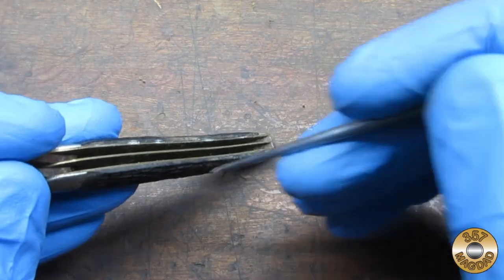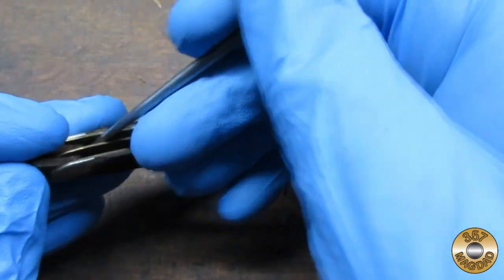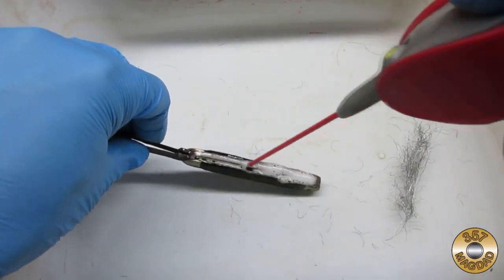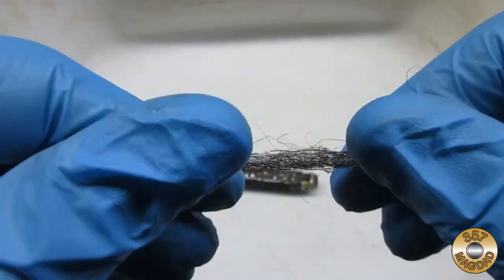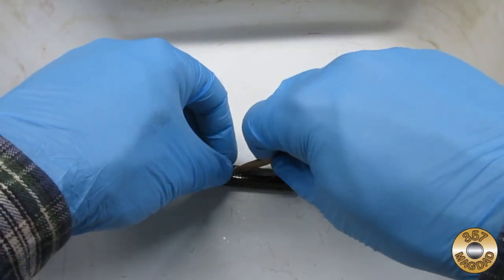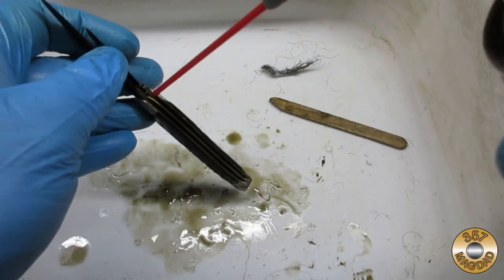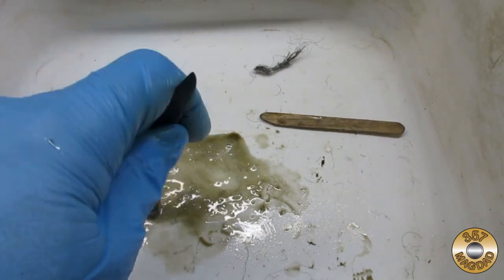Scraping out somebody else's old pocket lint is always a little bit gross. The inside was pretty corroded, so I opted to hose it down with WD-40. I used some coarse steel wool and my trusty shaved-down popsicle stick to work on the rust. Check out how much liquified patina came out on the first rinse.